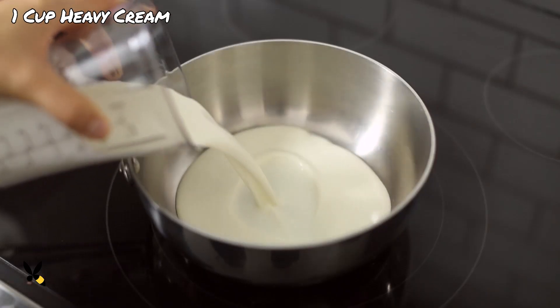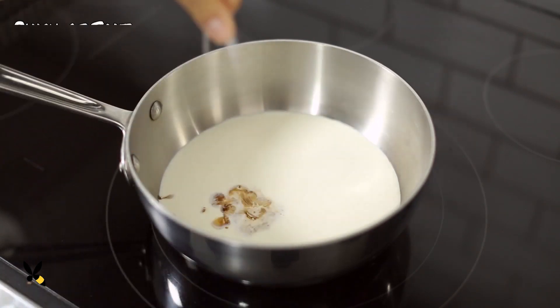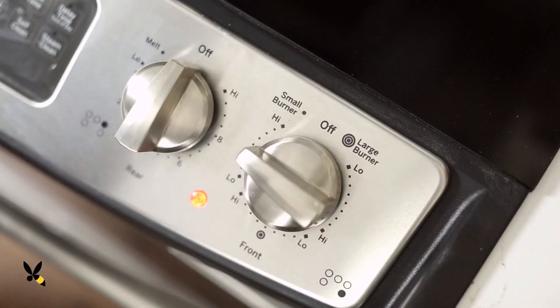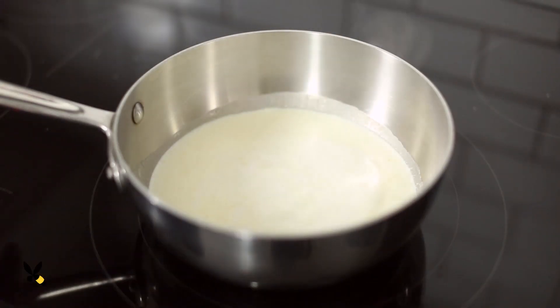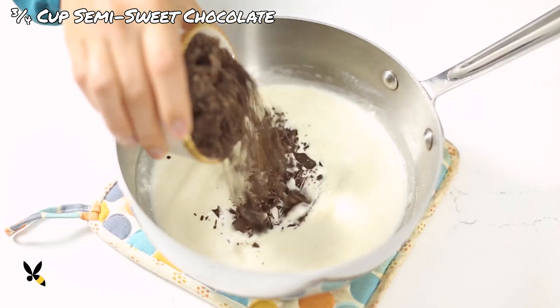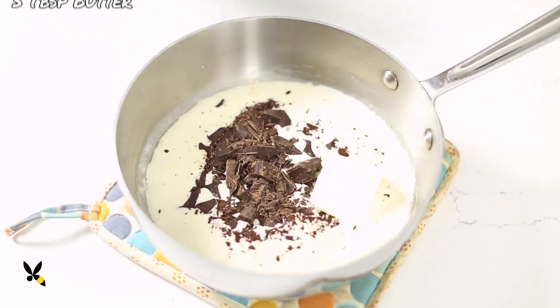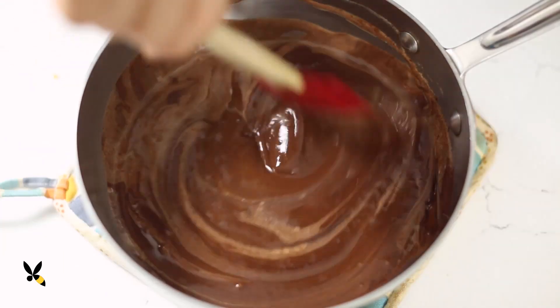In the meantime, I'll start working on my ganache filling. I'm going to heat up one cup of heavy cream, half a teaspoon of vanilla extract, and a pinch of salt into a medium saucepan. I'll cook it on medium heat just until it starts to boil, then take it off heat right away. I'll stir in ¾ cup of semi-sweet chocolate that I've already chopped into small pieces and 3 tablespoons of butter, and stir it just until it combines. It should be nice and glossy like this.